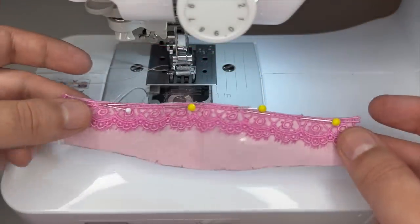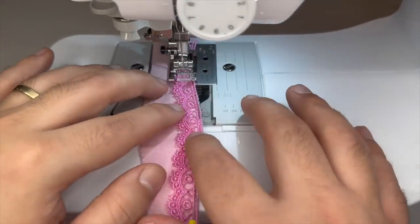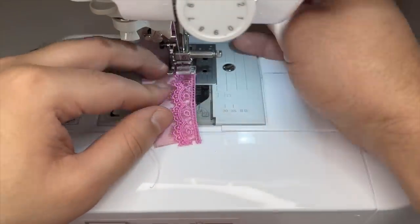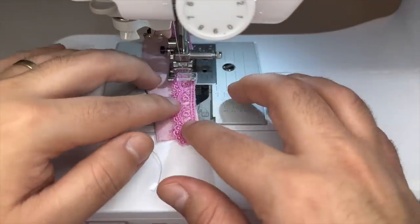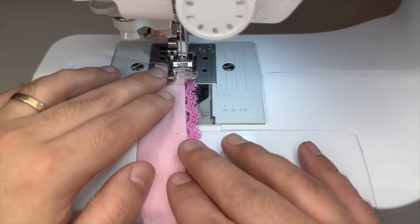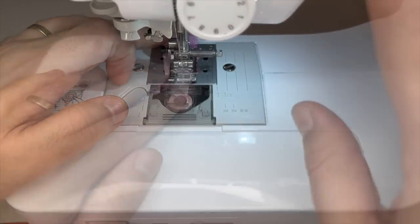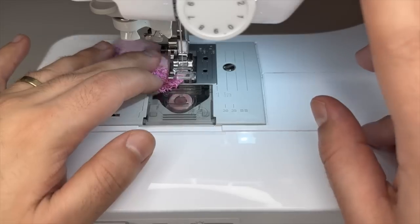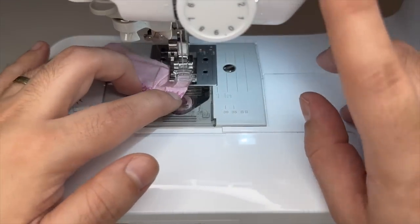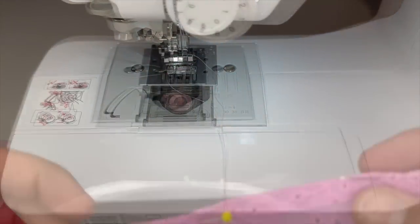I'm going to start by finishing the top edge of the bodice with a lace trim. I'll sew along the top at a quarter inch. After that, I'll press it over and do a top stitch along the edge. Next, I'll sew the bust darts. After I sew the bust darts, I'll hem the peplum edge.